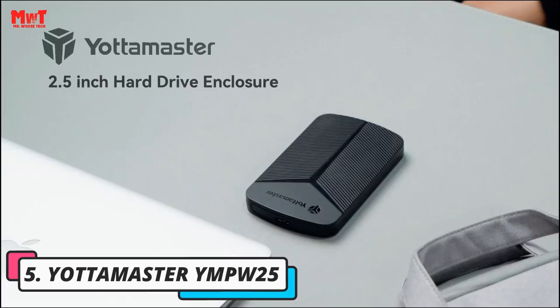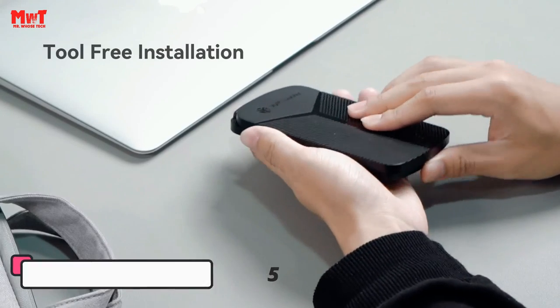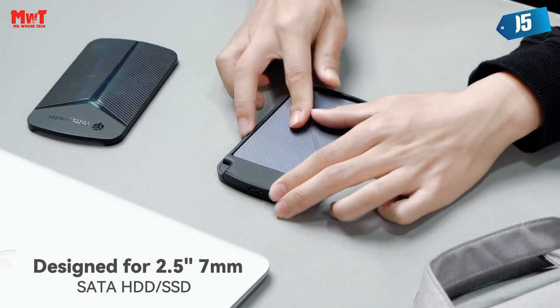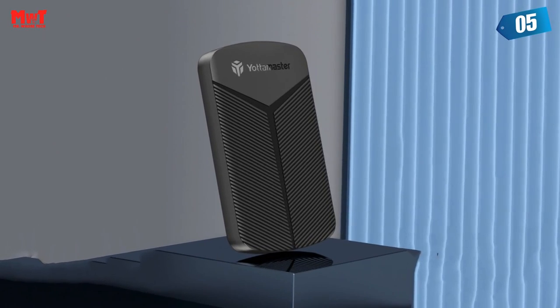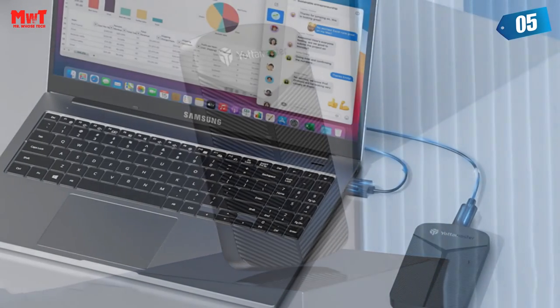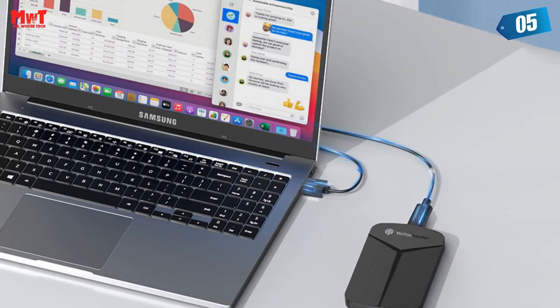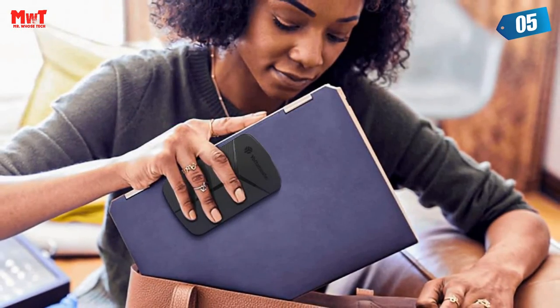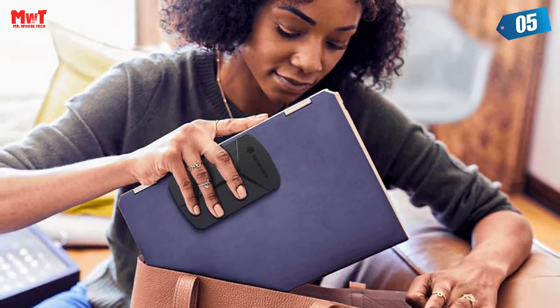Yotta Master Impua 25 HDD Enclosure — 5 Gbps Transfer Speeds. Experience lightning-fast transfer speeds with our 2.5-inch hard drive enclosure. With USB 3.0 protocol and USB acceleration, you can transfer files or movies up to 1 Gbps in as little as 4 seconds. Enjoy up to 5 Gbps transfer rates for top-notch performance.